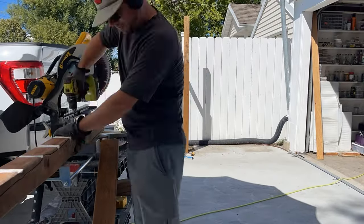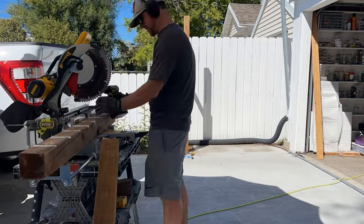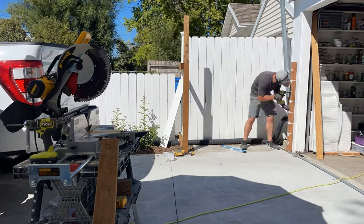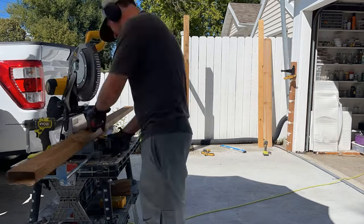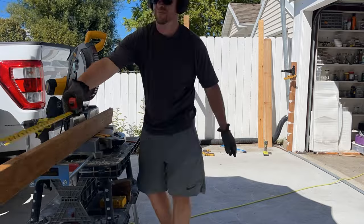On the right-hand side of our trash can enclosure is our garage, and there's just concrete there — no dirt that we can dig into to make a post. So we're going to instead put our post onto the side of the garage and just attach it with screws.